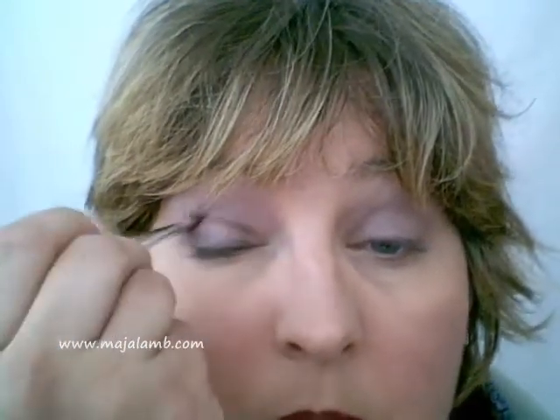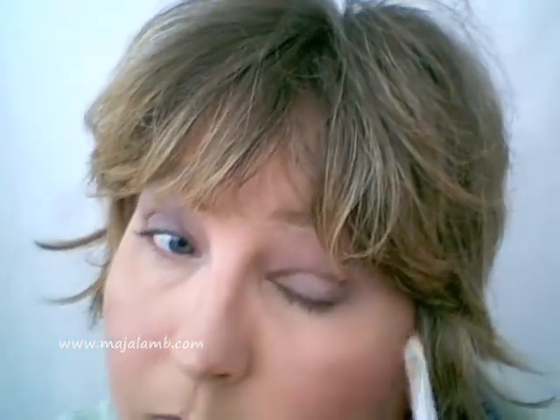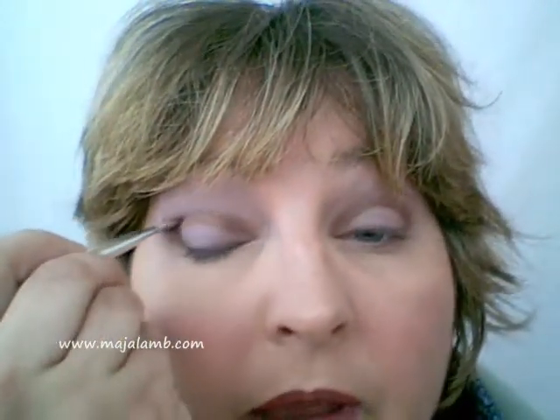Now I'm taking the angled brush and going into brown — I'm doing the crease for the 3D effect. May I say, the older you get the more you actually have to do the crease so that you have a defining moment there. The more you need it!